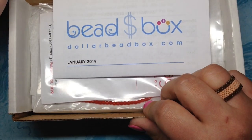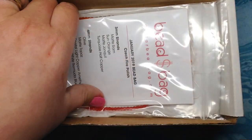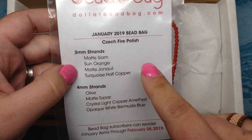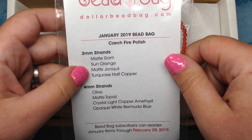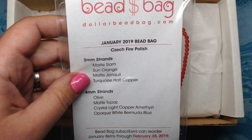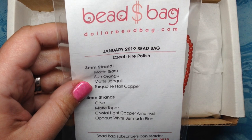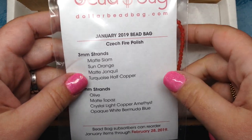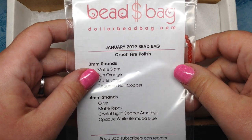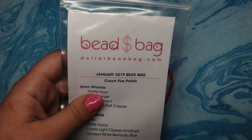It goes up a little bit if you are just a month-to-month member, but they also have an $8 a month add-on where you can get the Dollar Bead Bag — a selection of four strands of 3mm and four strands of 4mm Czech fire polish beads in a great variety of colors and finishes. As a subscriber you also get access to their online store where you can order wonderful products for just a dollar a strand. They did start sending me this box free of charge to facilitate these honest reviews, but everything I express today will be my honest opinions.